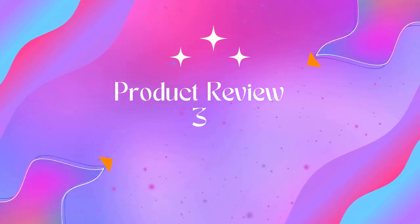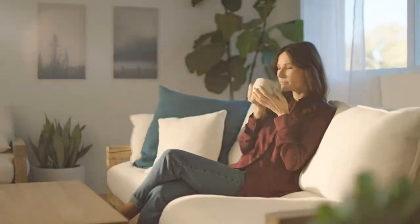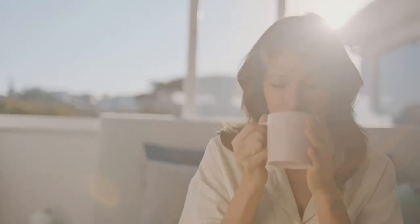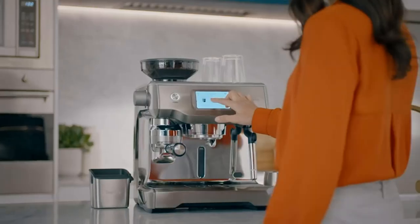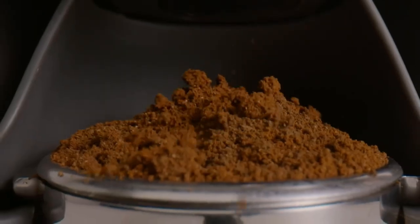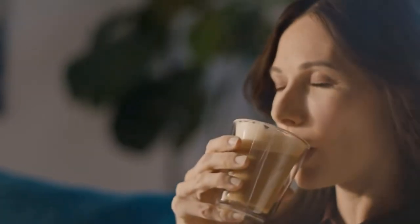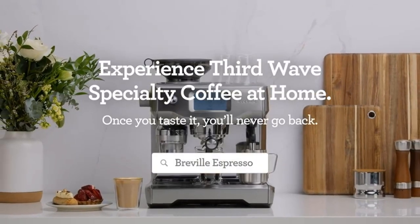Product 3: Breville Duo Temp Pro Espresso Machine, 61 fluid ounces, stainless steel. The Breville Duo Temp Pro lets you create third wave specialty coffee at home. This espresso machine ensures balanced flavors from even extraction using low-pressure pre-infusion, managing sweetness, acidity, and bitterness for the perfect cup every time. Low-pressure pre-infusion helps ensure all the flavors are drawn out evenly during the extraction for a balanced tasting cup.